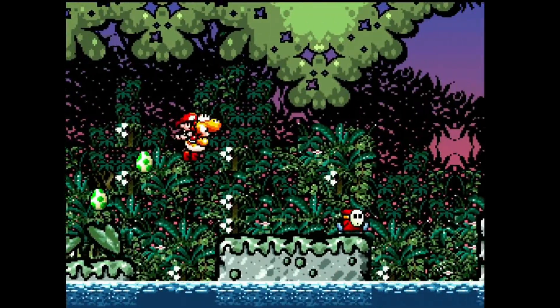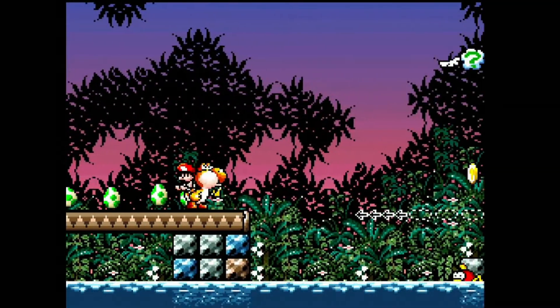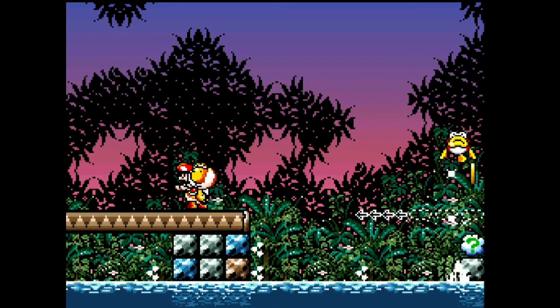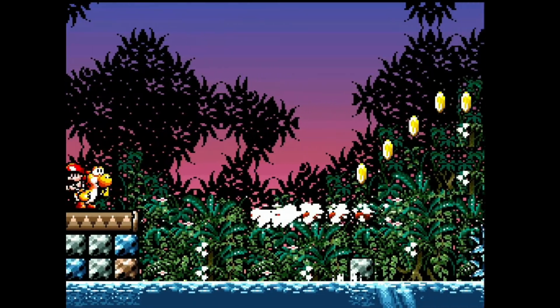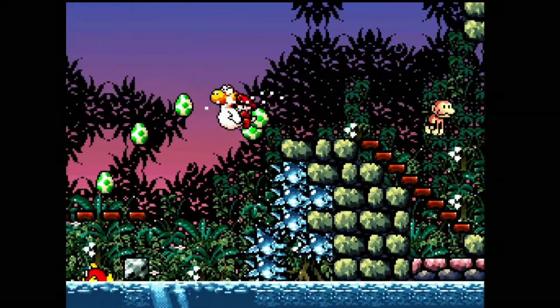Super Mario World 2, aussi appelé Yoshi's Island. Doit-on présenter cette tuerie intersidérale galactique ? Ce pleure de bébé suffit à beaucoup pour ne pas vouloir en entendre parler. Pourtant, la Super Famicom crache toutes ses tripes dans cette réalisation à classer au rang de chef-d'œuvre.